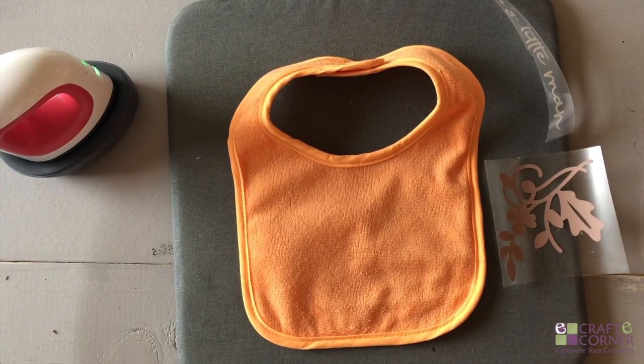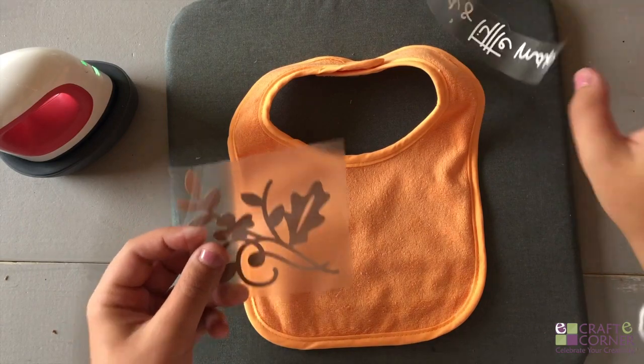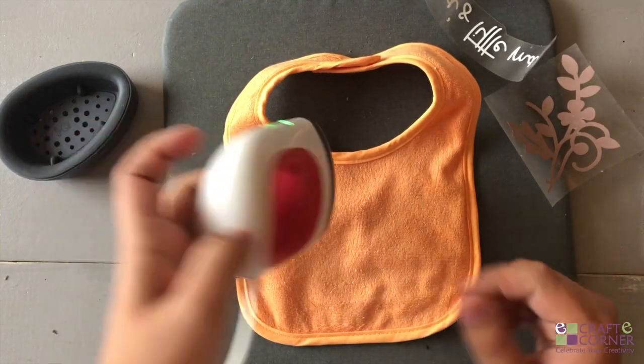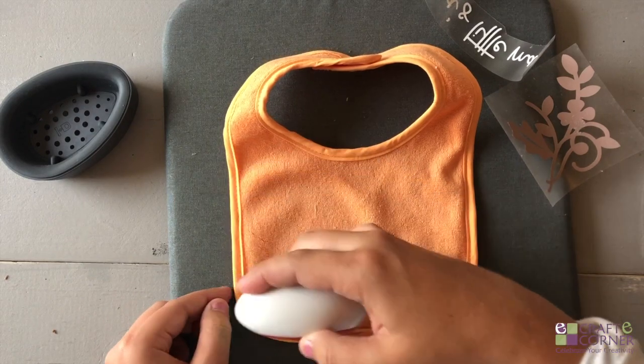For the next bib we're just going to follow the same exact steps. I've already pre-cut my iron-on — I have two different colors so I'm going to do them one at a time. Same setting: medium for 25 seconds. And just like last time, we're going to preheat the area that we're going to apply the iron-on to.